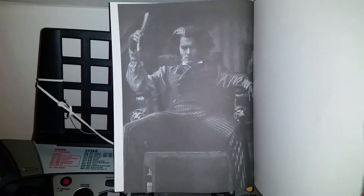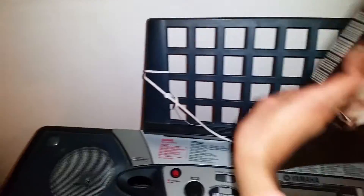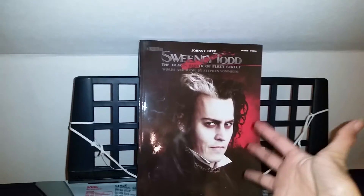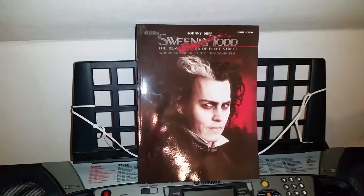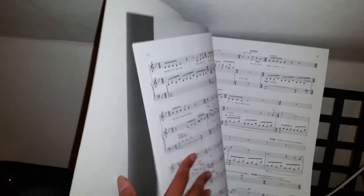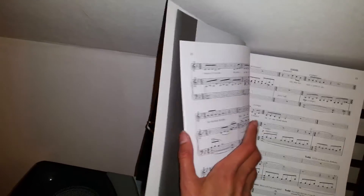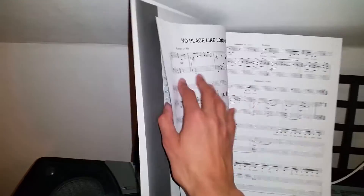And here at the end we have a picture again with Sweeney Todd in black and white. Nice. And you should know the cover here is exactly the same cover as on the movie soundtrack. And it's really laid out very well — it really follows exactly the way they highlighted the songs in the movie.